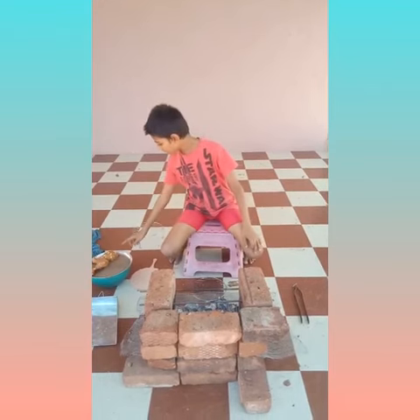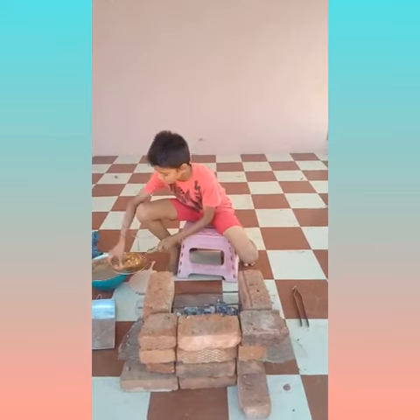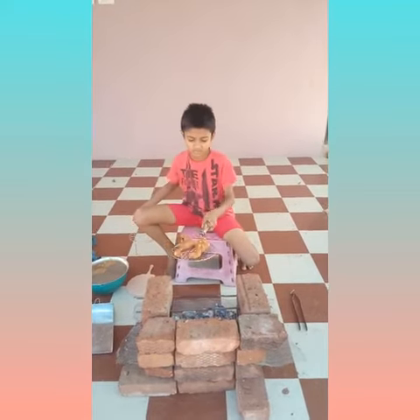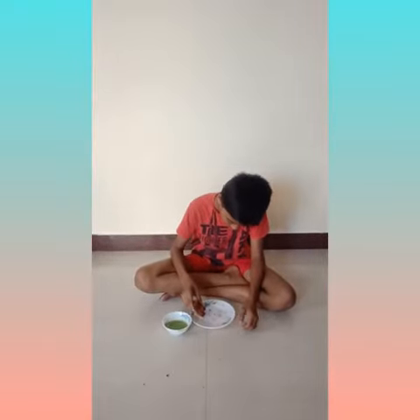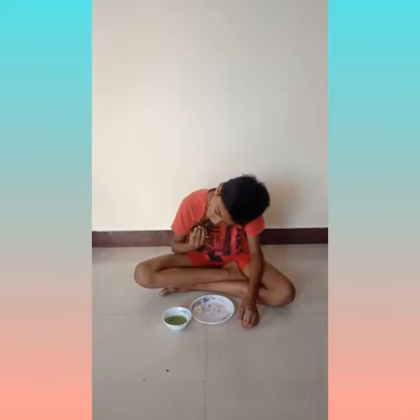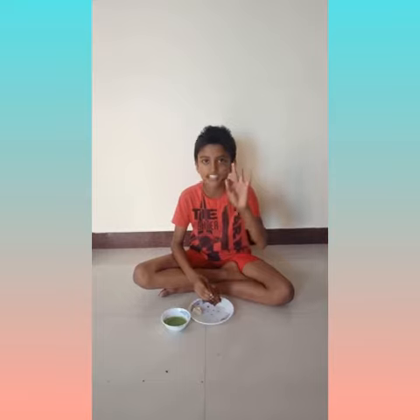Now I have marinated for 4 hours. Now I am going to grill this. Now the Tandoori is cooked. Now I will taste it and comment — it is fantastic! Now you also try and taste it. Thanks.